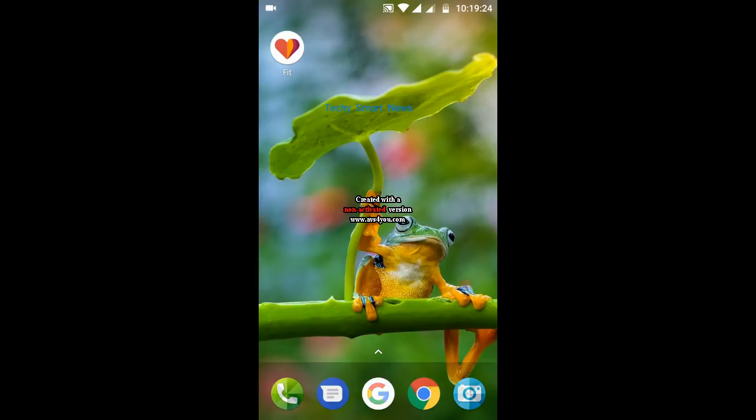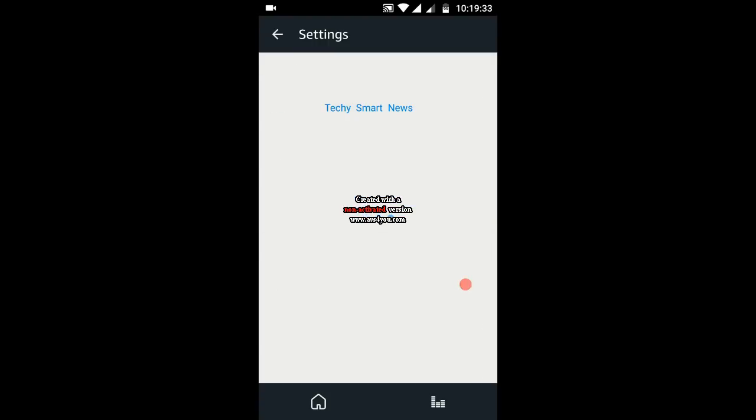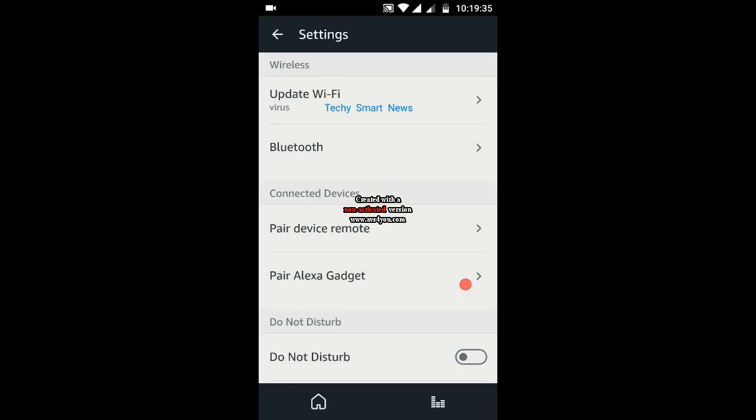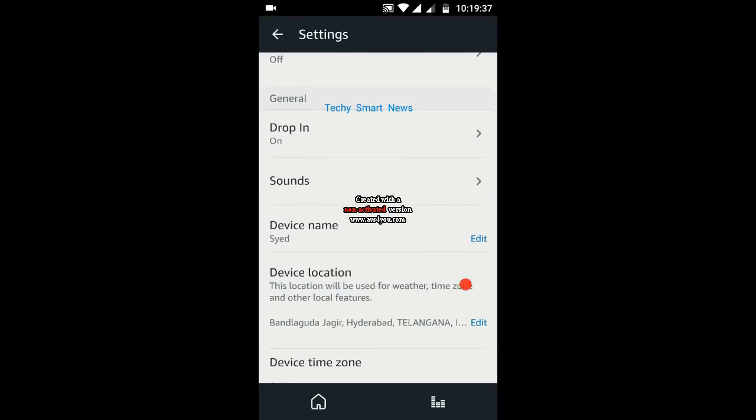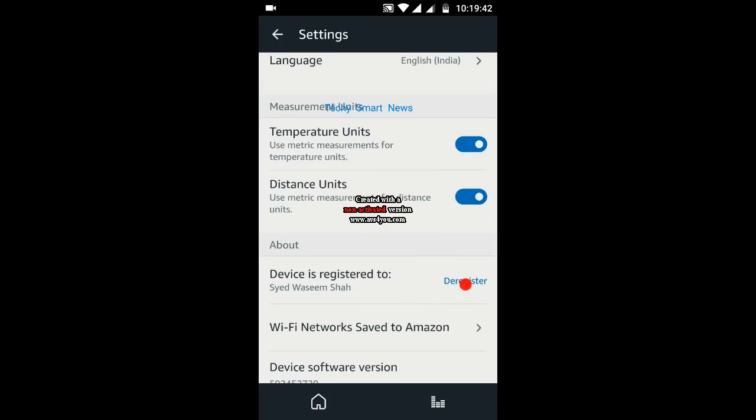Go to your Alexa app and then click on Settings. Under Settings you will find your device — click on your device, scroll down, and here you will find the Deregister option. You need to deregister your device before resetting or factory resetting it.